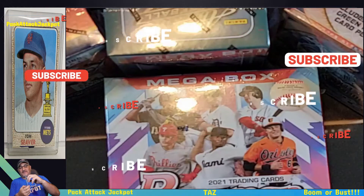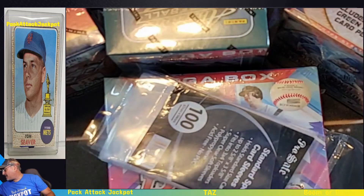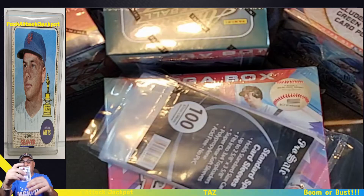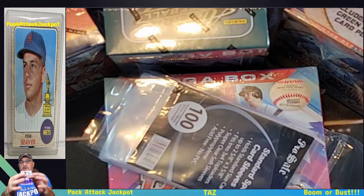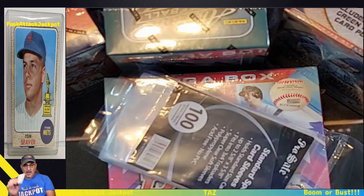Here are the soft sleeves — these are the soft sleeves that you put the cards in. You slide the card in like this and it protects the card. It protects the surface, but it doesn't really protect too much of the edges. Remember, the corners and the edges are very important, especially if you get a really nice card.